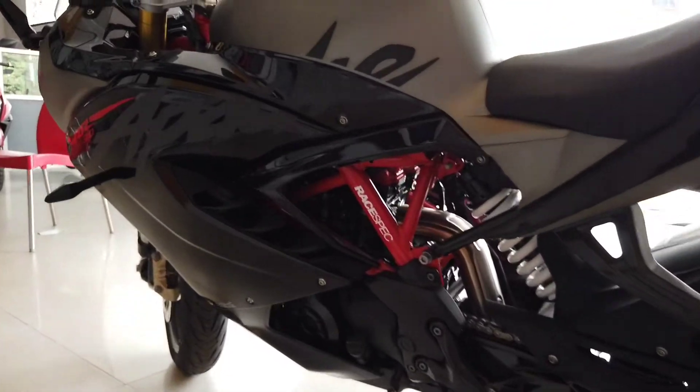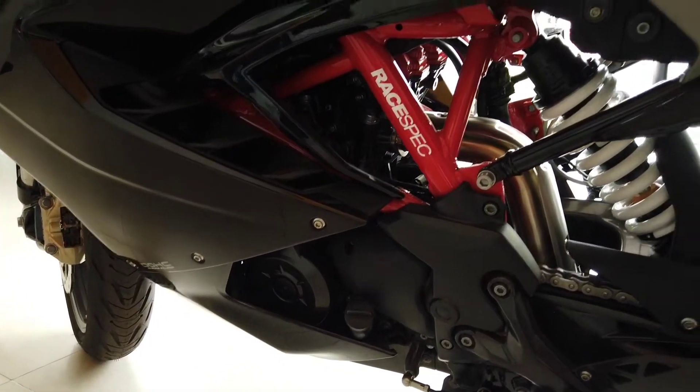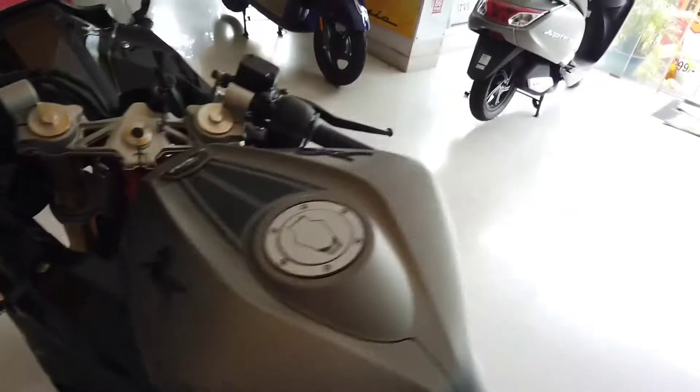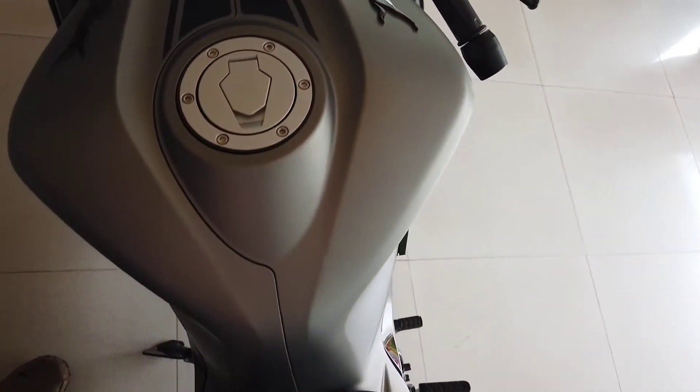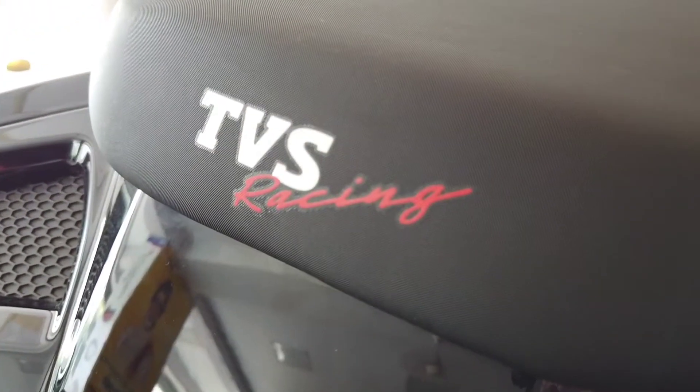The TVS Apache RR310 gets a 6-speed gearbox and a wet multi-plate slipper clutch. These are functional air dams right there. The fuel tank capacity is 11 litres, and TVS Racing is written on the tank.